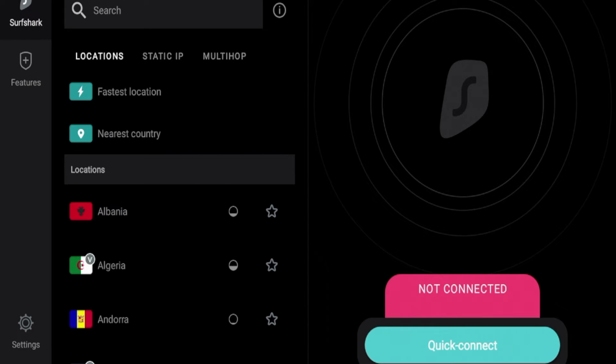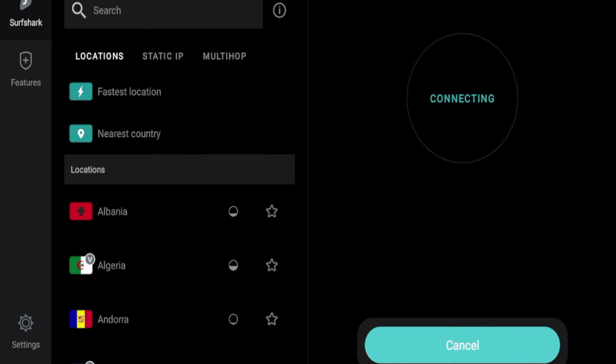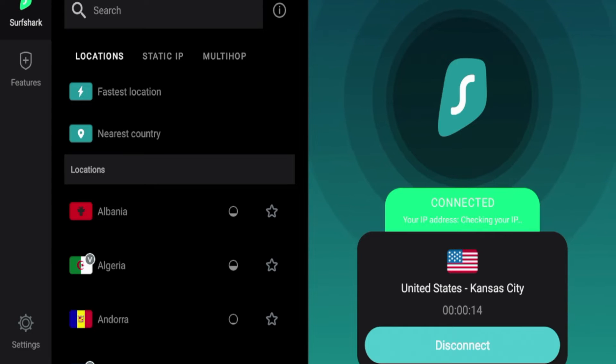After I'm logged in to Surfshark, the very first thing I want to do is click quick connect, so I can get quickly connected to an anonymous connection. Once you do that with any VPN, you'll get a connection request message — make sure you click OK or it will not work. Give it a few seconds while Surfshark VPN is connecting. The nice part about these Android TV devices is you get a notification in the top right that says VPN is connected — you will not see that on an Amazon Fire Stick or Fire TV devices.